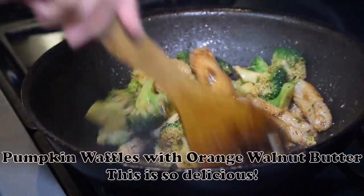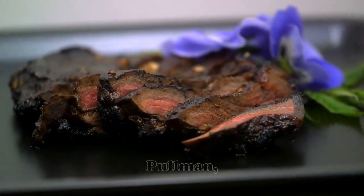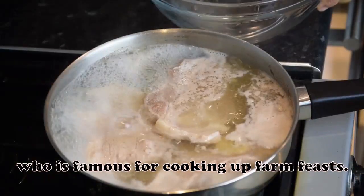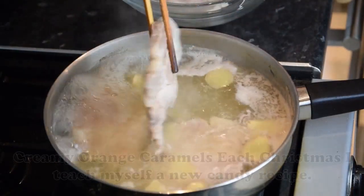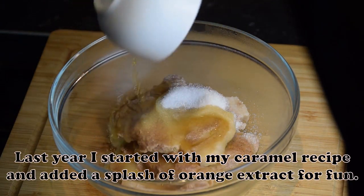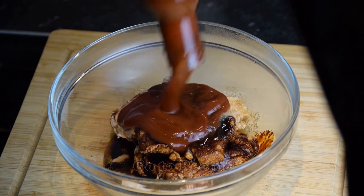Pumpkin Waffles with Orange Walnut Butter: This is so delicious — bring a flourish to the breakfast table with these unique and flavorful waffles. — Brandy Davis, Pullman, Washington. Bake Sale Lemon Bars: The recipe for these tangy lemon bars comes from my cousin, who is famous for cooking up farm feasts. — Mildred Keller, Rockford, Illinois. Creamy Orange Caramels: Each Christmas I teach myself a new candy recipe. Last year I started with my caramel recipe and added a splash of orange extract for fun. This year I just might try buttered rum extract. — Shelly Bevington Fisher, Hermiston, Oregon.